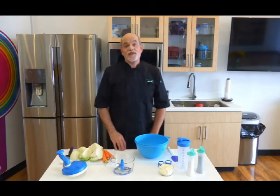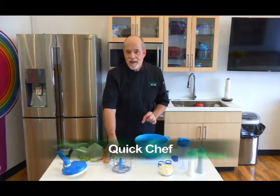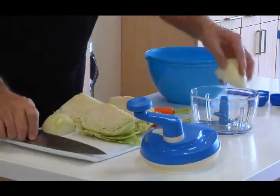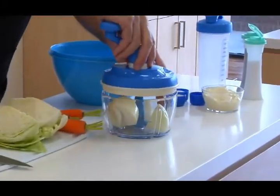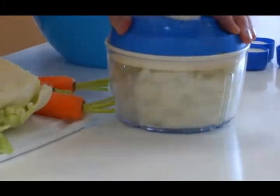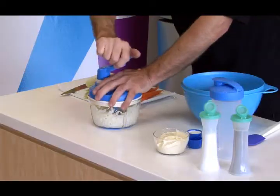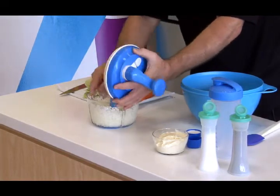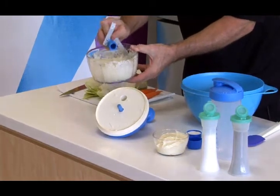Now it's time to make the slaw to go with our sliders. For this I'm going to use our Quick Chef because it's really, really good at chopping things. I'm simply going to add some onion, put on the cover, and watch how quickly it's chopped the onion. I want it a little bit finer so I'll just keep turning. I'm going to add my chopped onion to the bowl because I like a lot of onion in my slaw.